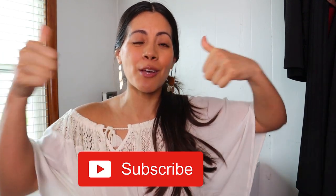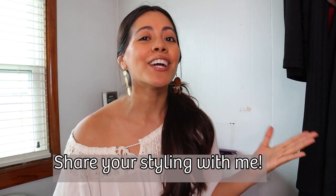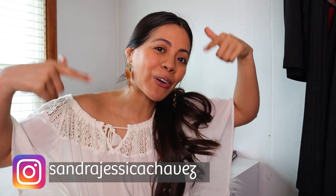Alright guys, that is it for today's video. Thank you so much for watching — I hope you enjoyed it and got some good informative tips and pointers on how to style your bookshelf. Please share with me what you did if this video helped you. I would love to see your bookshelf, your nightstand, or whatever you styled. DM me on Instagram or comment down below, and I will see you guys in another Design Tuesday. Bye!